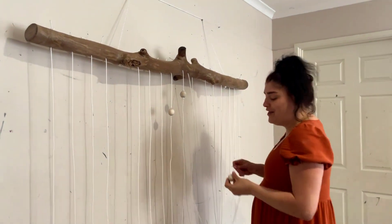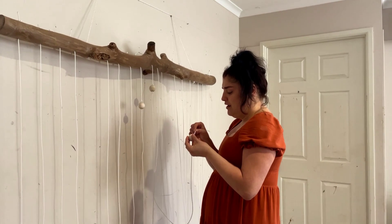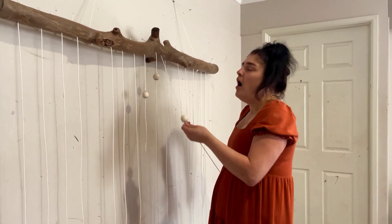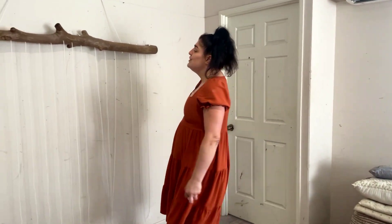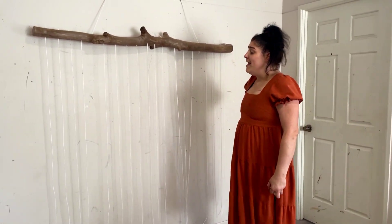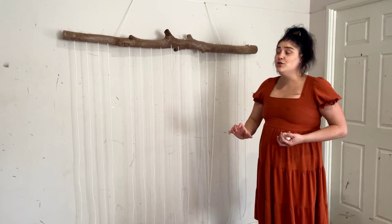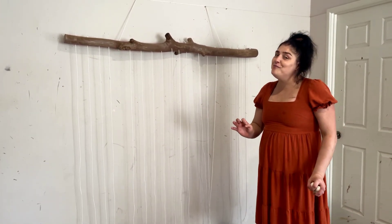One more to go and then I make three for my OCD — three is my number for my OCD. Oh my god, everything in threes. So I've got them all on now and the reason why I have them longer is because once I put the prettiness in the beads on it, it makes it shorter, so you can never have them too long.